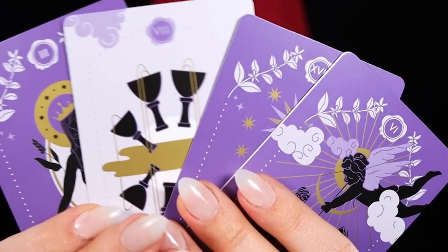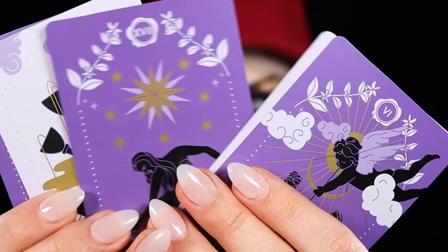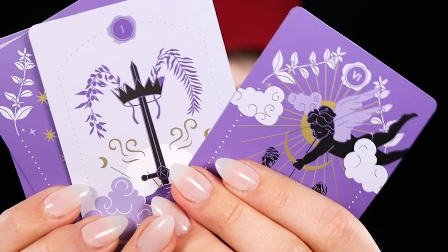Hey guys, today I'm doing a Halloween tutorial — my first Halloween tutorial. This is inspired by these tarot cards that I think are from Valentino; they came with like a perfume or something.